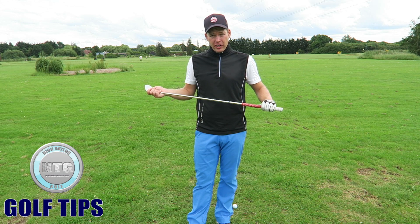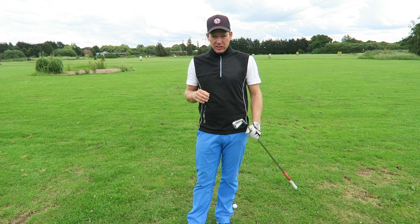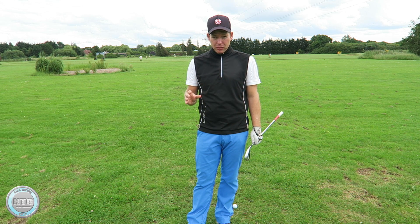Hi golfers, Nick here from Nick Taylor Golf. It's Friday, so welcome to another lesson on golf tips. This week on golf tips we're going to discuss the setup for the stack and tilt golf swing.